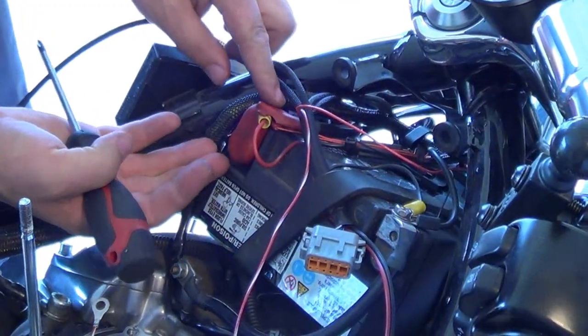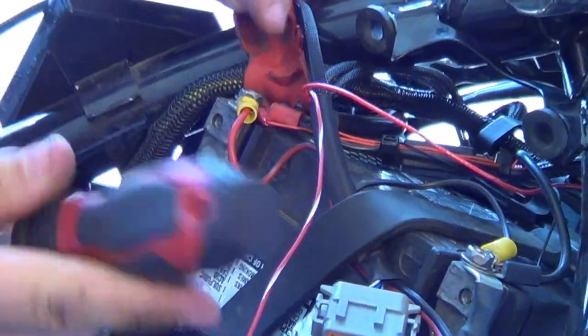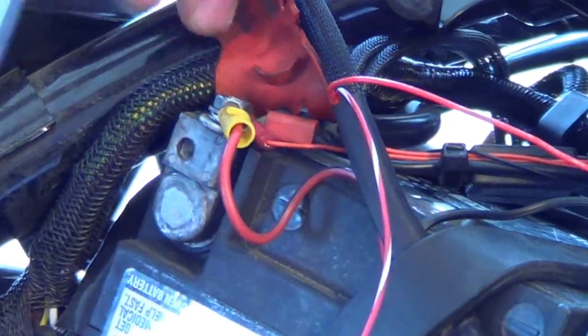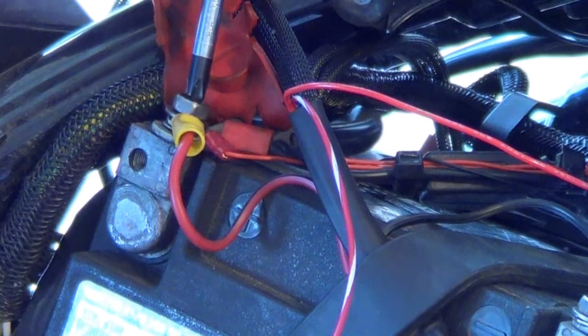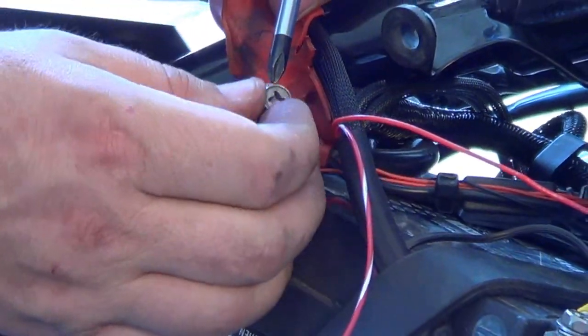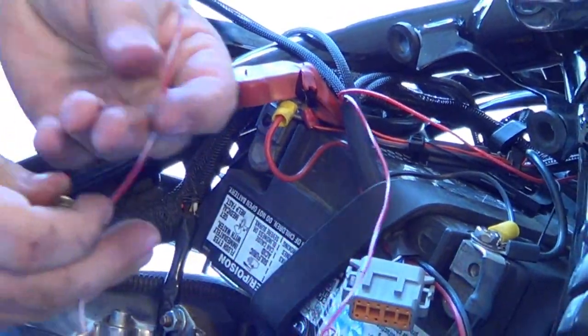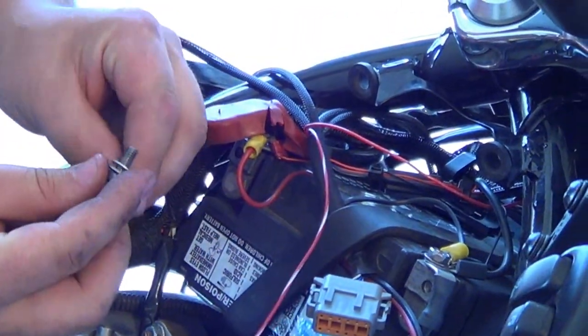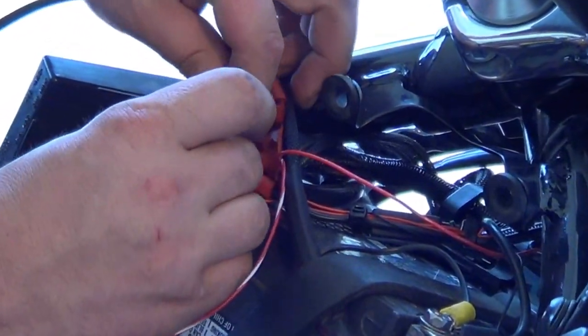In the next step we're going to remove the dust cover off of the positive side of the battery. We're going to take a large Phillips screwdriver and loosen up the battery cable. Then we'll connect the red and white wire and re-anchor the battery cable.